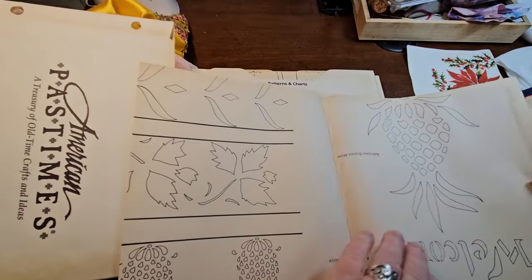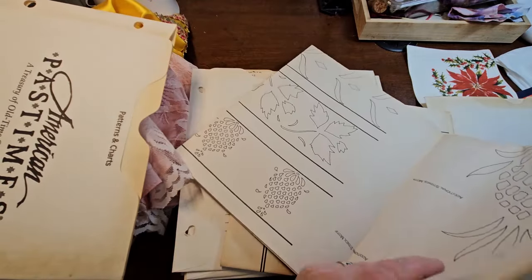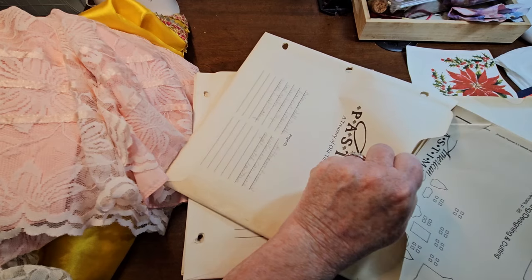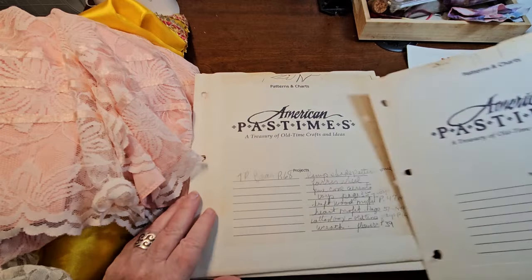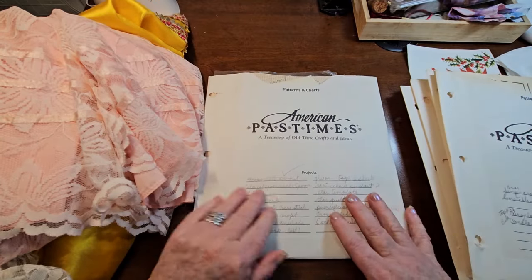Of course they open up really big. They're probably four feet by two or three feet - that one opened up that much. Anyways, there's all kinds of paper in all this stuff, that's for sure. So there's two, three, four, five, six, seven, eight, nine, ten.